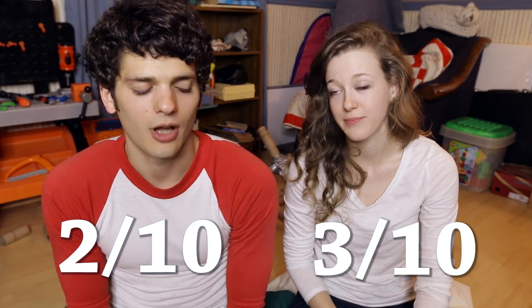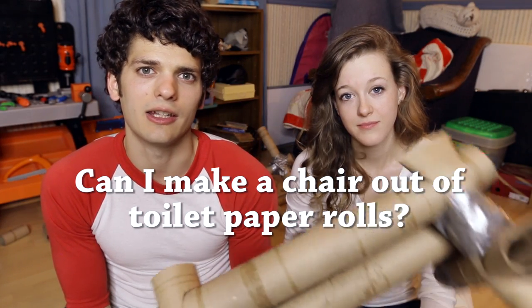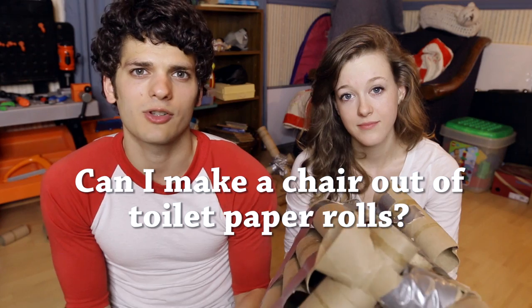If you want to try this at home, don't. The question was: can I make a chair out of toilet paper rolls? The answer is a resounding no. If you guys have any suggestions for things you want us to make out of random objects, or just stuff to try, let us know in the comment section.